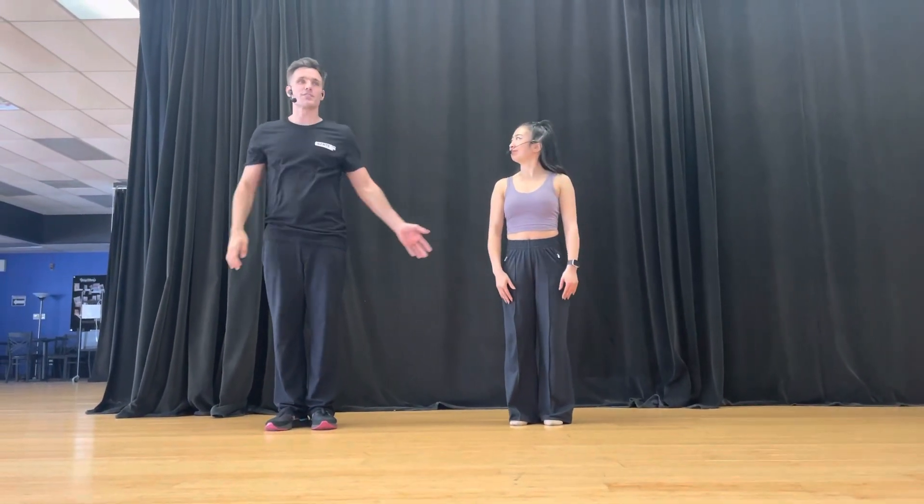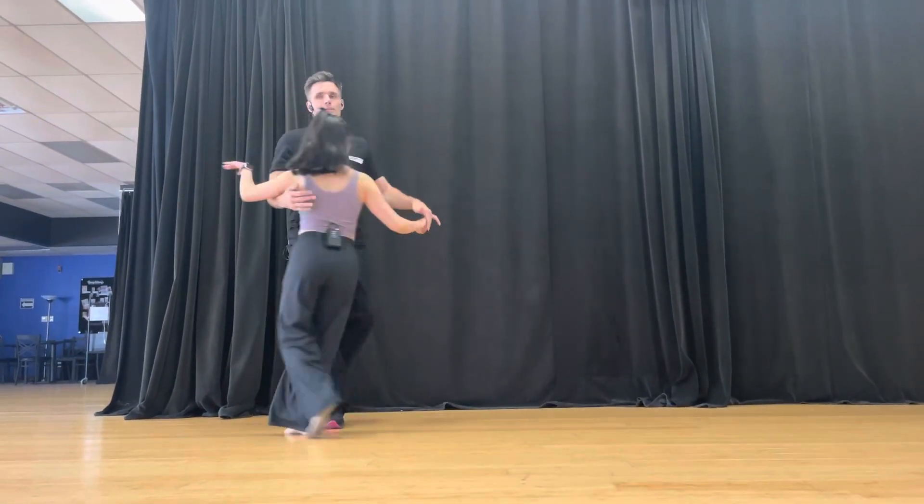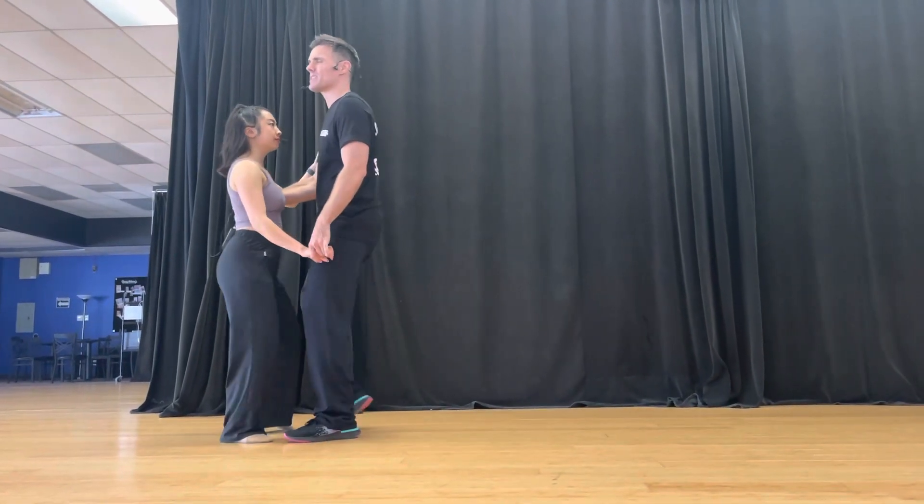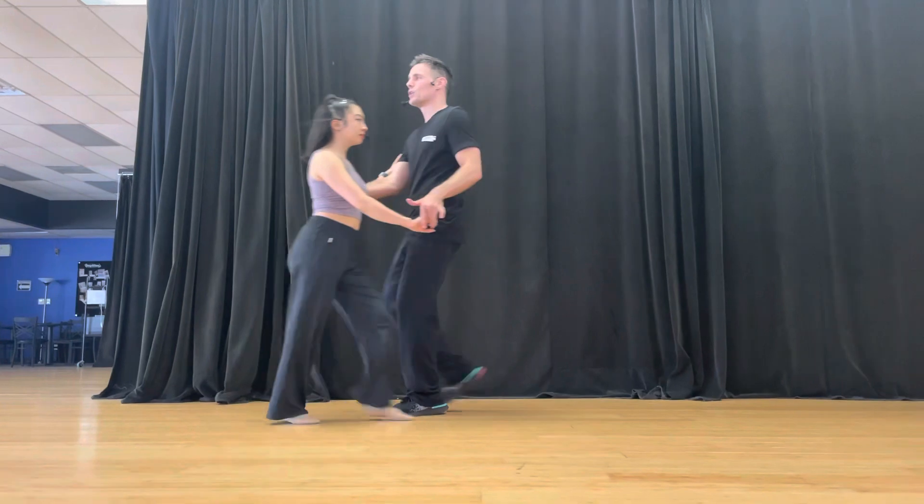I'm Glenn. I'm Emily. And first of all, we did this combination where we did taps and then we're trying to get ready for the phrase. So if it went six, seven, eight, we did walk, walk, triple.